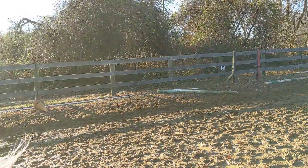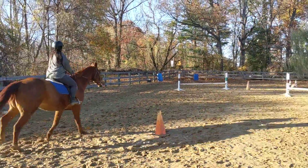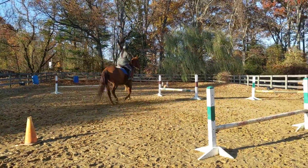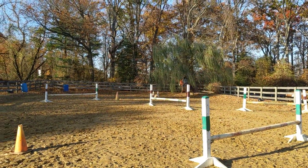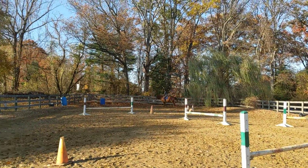There you go, good. Nice turn in that muddy corner — good for you! Think about this lead you need. Beautiful, that was awesome. Good job, that was very good, I like it.